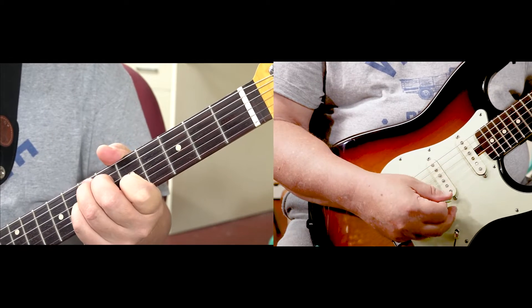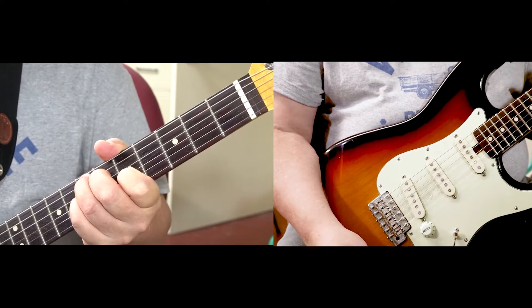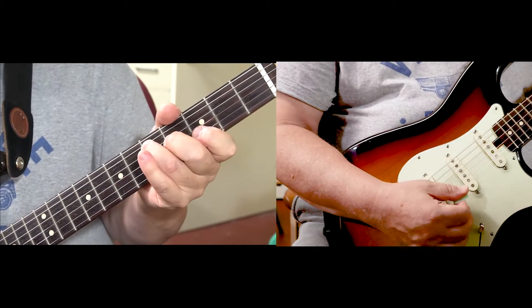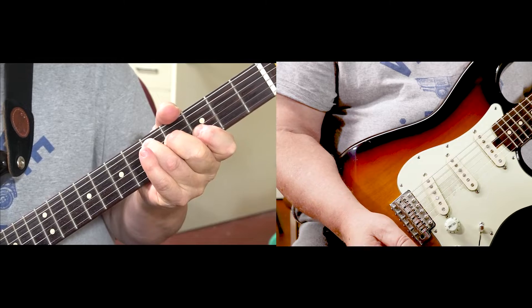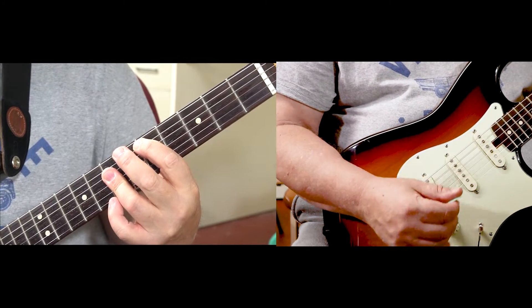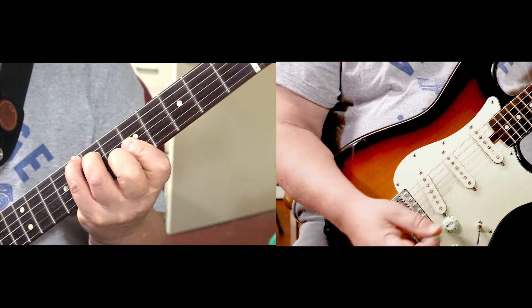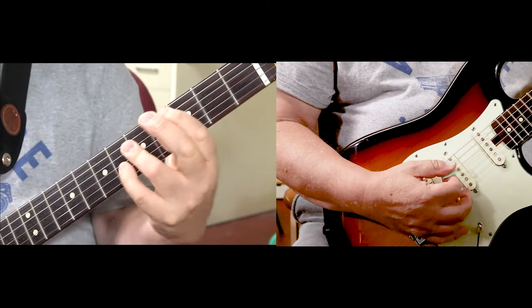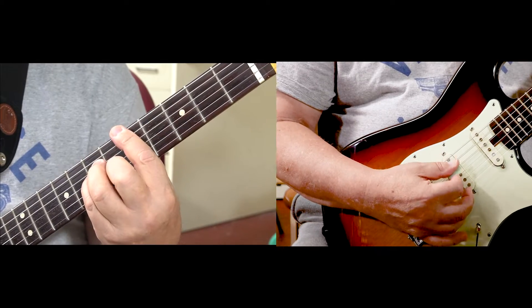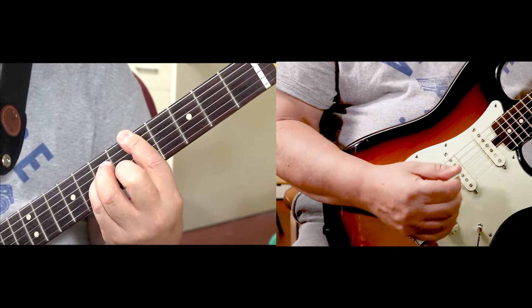Then go to E7. Then go to G. Then D. F. C. D minor again.